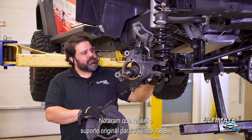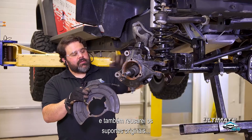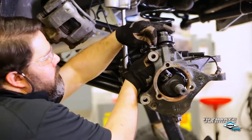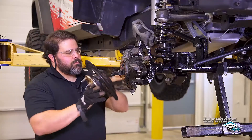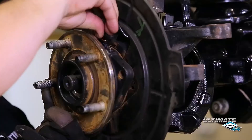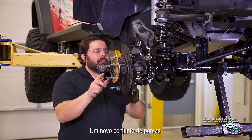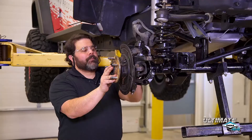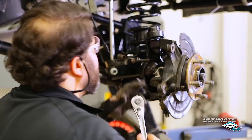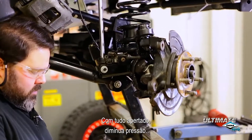You'll notice that I've reused the original bracket for the ABS sensor, and I'm also going to reuse the original holders and the bracket that we just installed. Some more new hardware included in the crate are the new hub-to-knuckle bolts. We're going to torque these to the manufacturer's recommended specifications. After you get them all snug, torque them down.